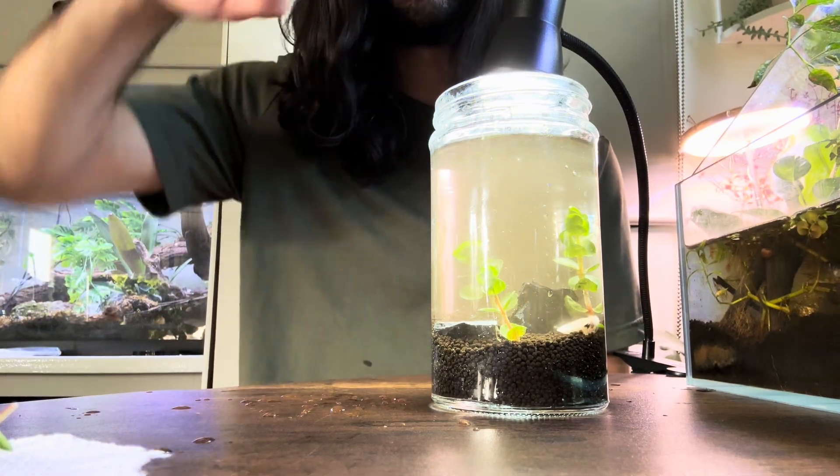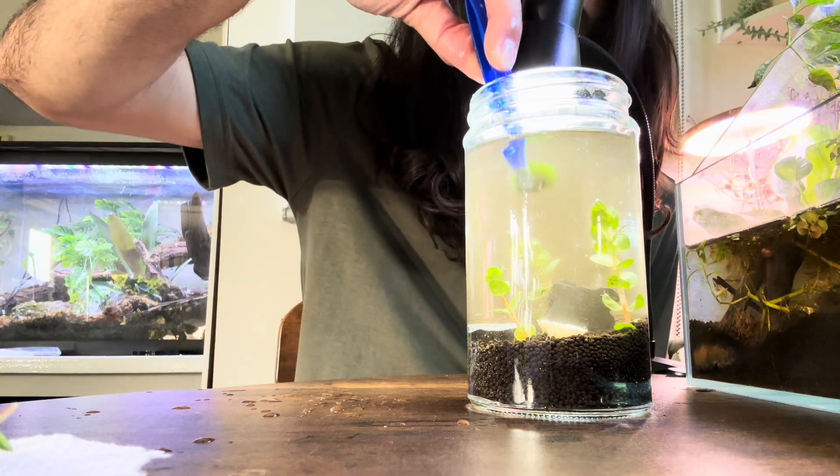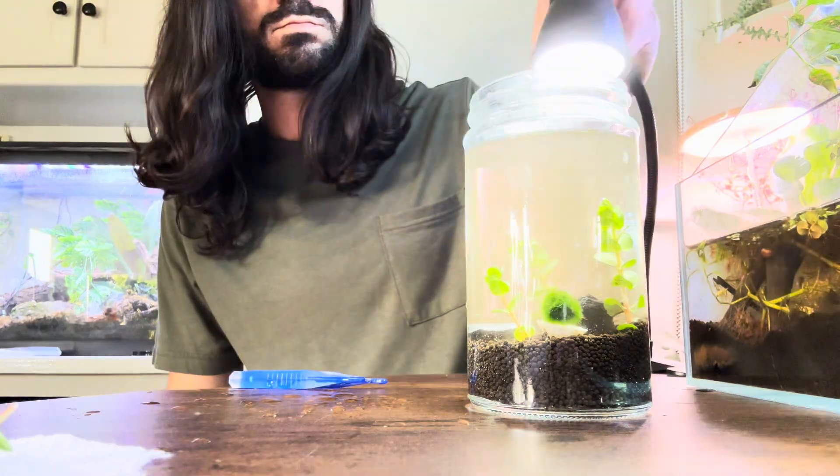The throne serves as a steady spot for the moss ball to sit on. Now we can add both the moss ball and its snail bro companion.